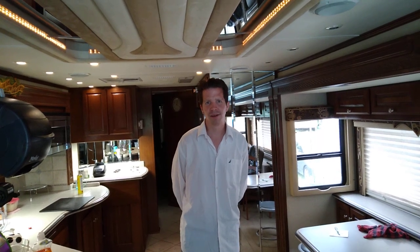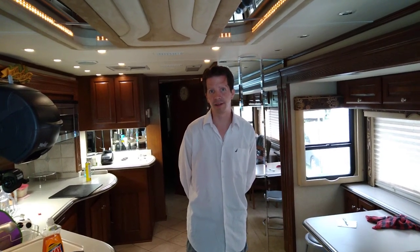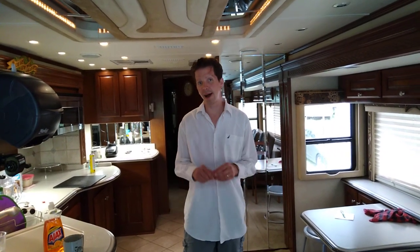Hi friends, Dan here — Dan, the man with the RV plan — here in our beautiful Monaco executive all-electric coach. The lesson today is about AquaHot: how to clean your AquaHot nozzle.